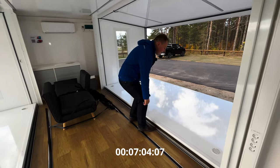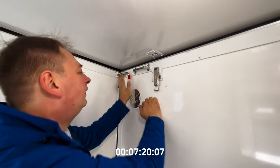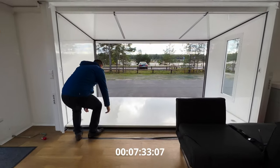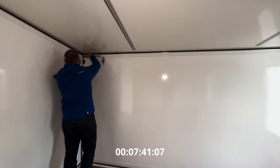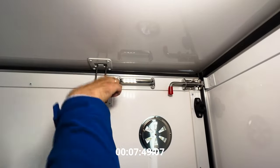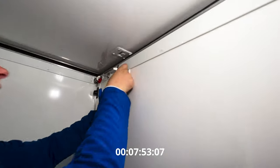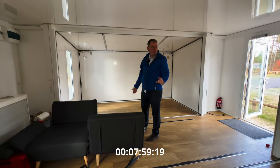Now we just raise the side walls — again supported with gas straps — and it just slides into place. And now for the gaskets so that they compress and give a nice airtight fit. Same on the other side. It's always important to lock those before you compress the gaskets or sealings.